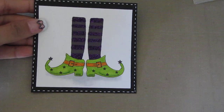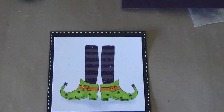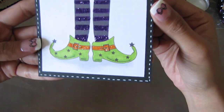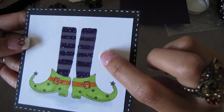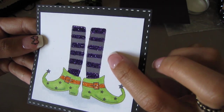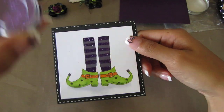I already prepped and colored the image. This is the image right here. I colored it with my Copic colors, and I added some glitter. I colored the image with purple first, and then I added the purple glitter — it's this glitter right here.